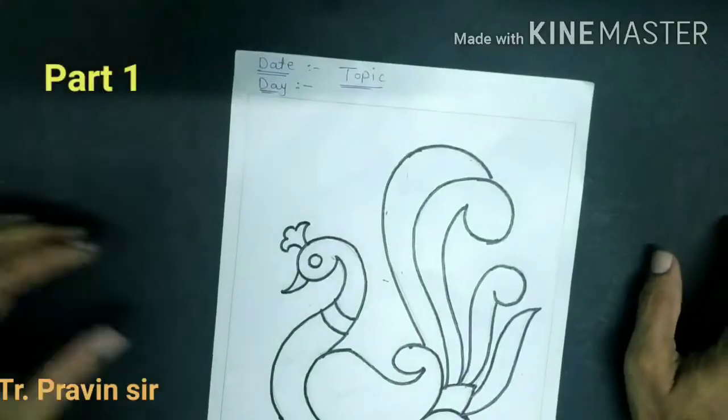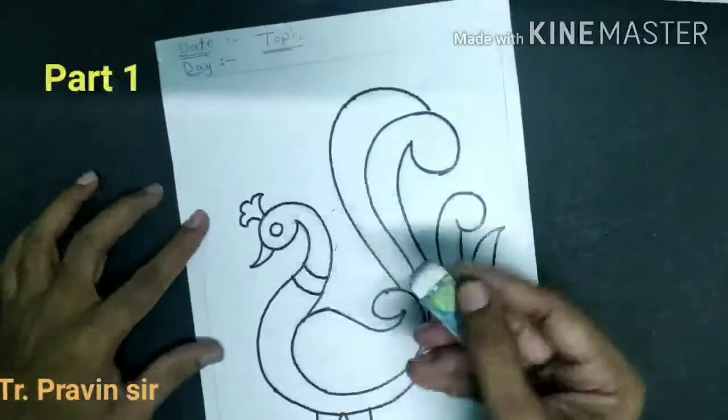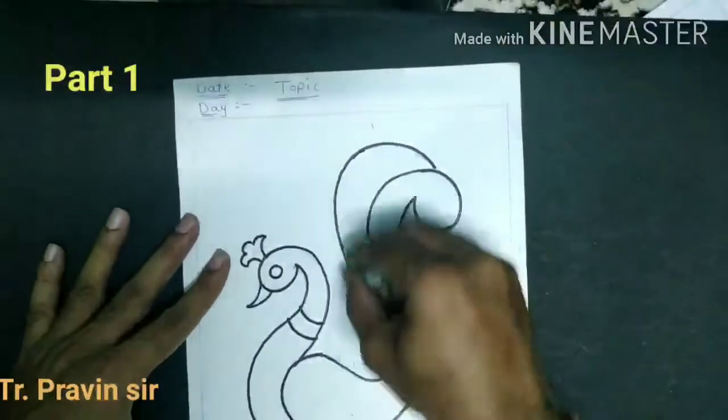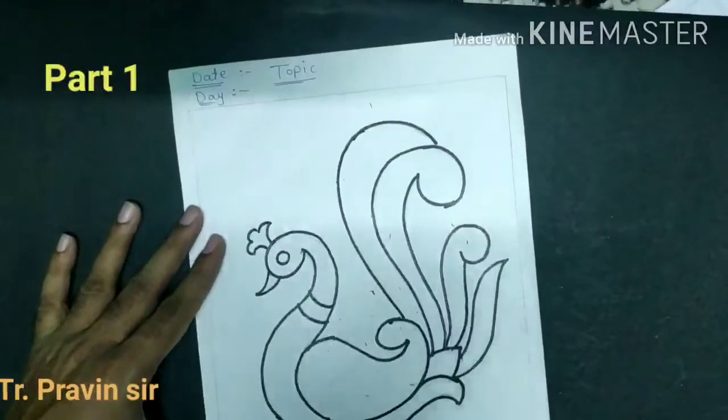Take the eraser and rub out the unwanted lines we don't want. After the rubbing, now we start the coloring.